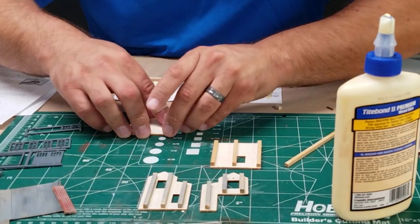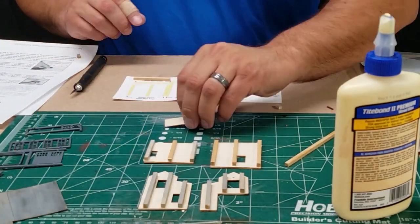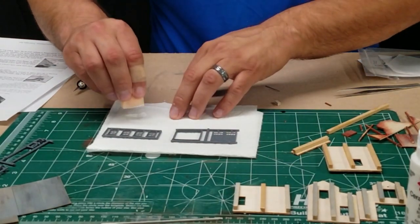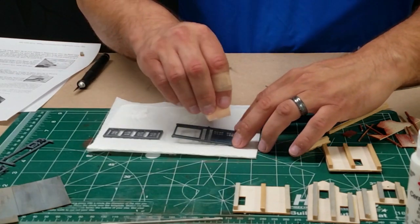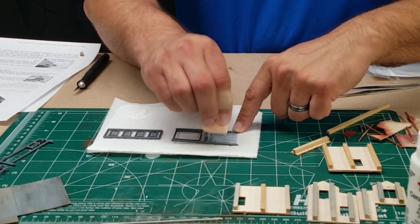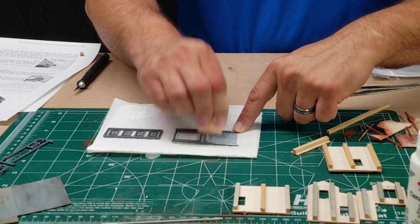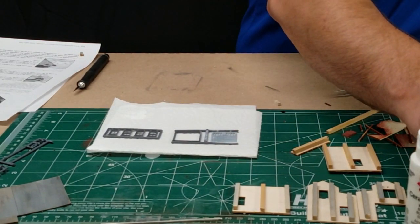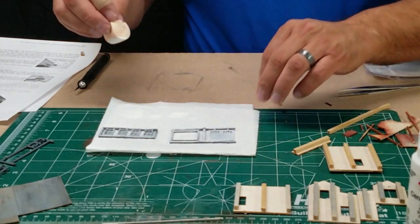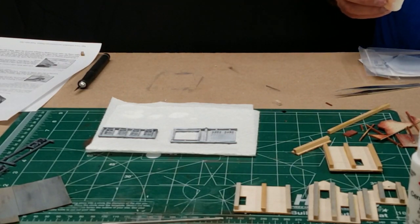Now that we've got those wall pieces and their supports drying, we're going to finish painting the rest of the plastic pieces using the same method I used for the side walls. We'll use a sponge this time with white hobby paint and go ahead and coat the door, windows, and door frame. White always takes two coats — a weathered white look is what we're going for.